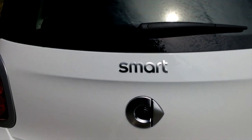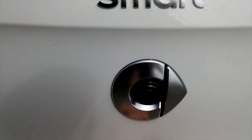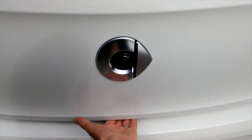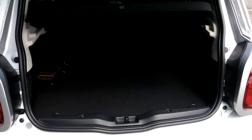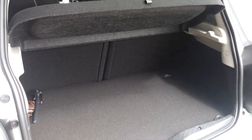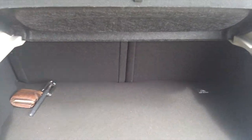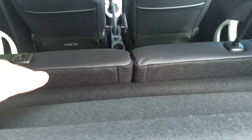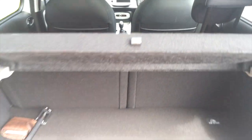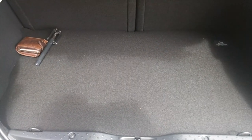Moving around to the boot, the switches are just underneath and the rear camera is right in the middle of the Smart logo. The boot is not too bad — there's a little parcel shelf you can disconnect. The split rear seats both come down to extend the space. The Mitsubishi engine is underneath, well and truly hidden.